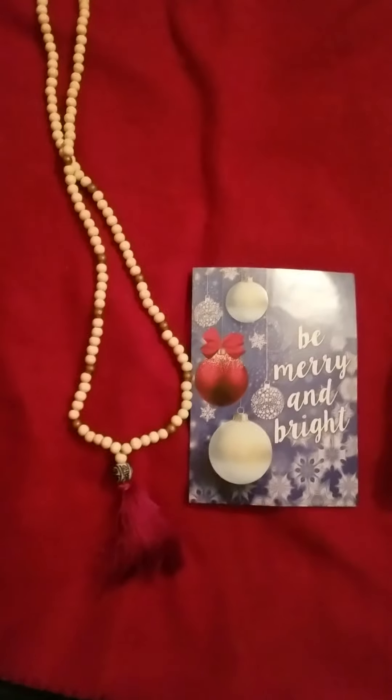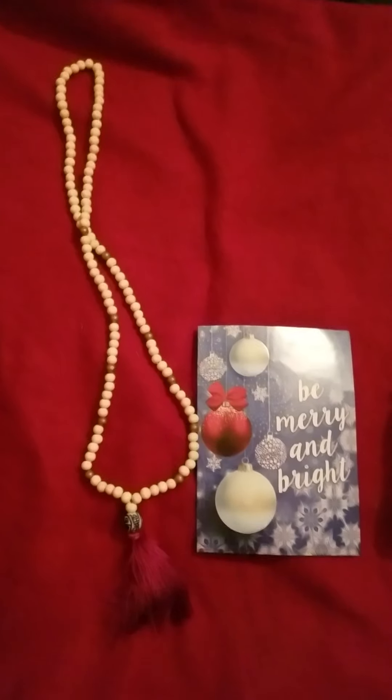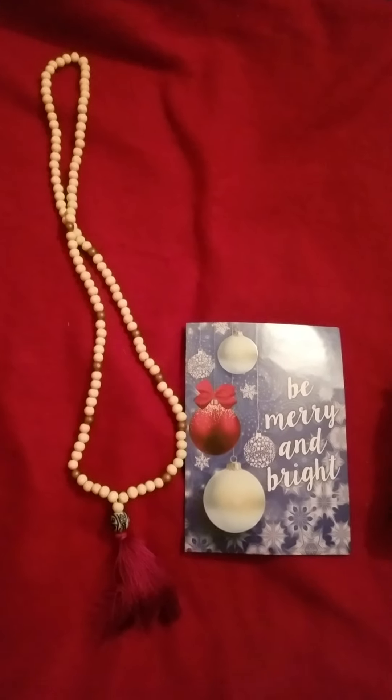Hello everyone and welcome back to Kim Loves Artie. I have friend mail, a project share, and some Dollar Tree items to show you.